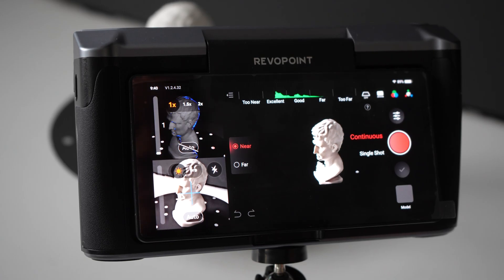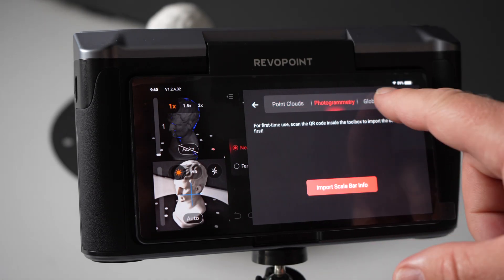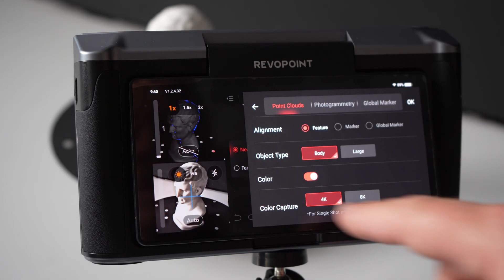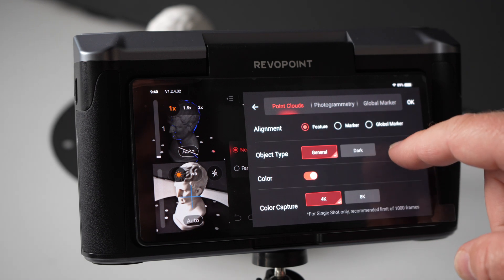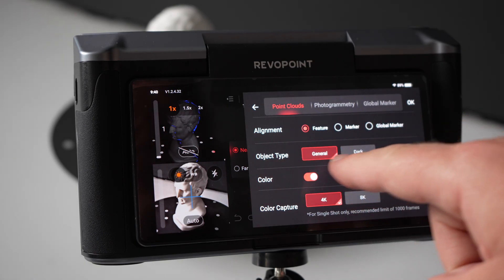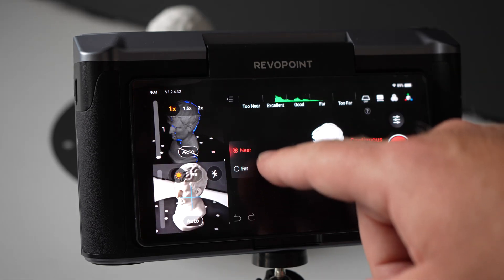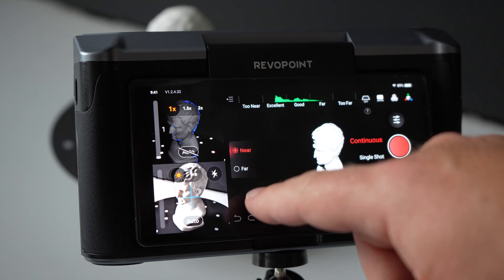The scanner touch screen interface is actually really easy to use. If you press settings, you can choose from either point clouds, photogrammetry, or global marker. We'll stick with point clouds. You can set accuracy to high, standard, or high speed — with high speed giving options for body or large object type. You can also choose whether to collect colour information. Going for accuracy high, we want alignment set to feature since there are lots of features on this model. Object type can be general, as opposed to dark object, which is for scanning dark things. You also get to choose near or far — essentially a closer lens or more of a wide angle lens depending on the size of the object you're scanning.